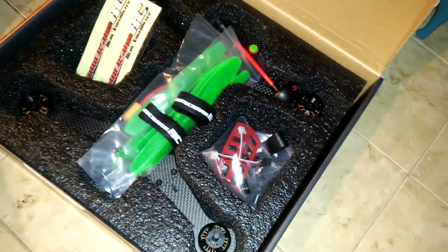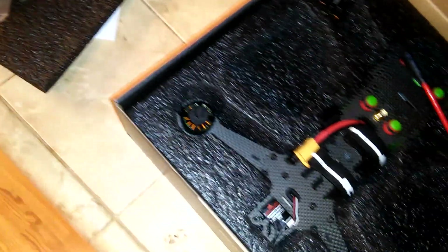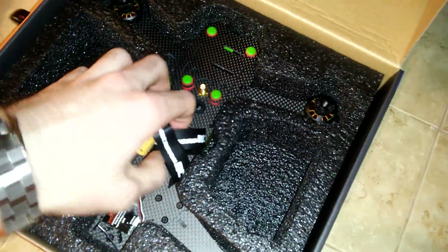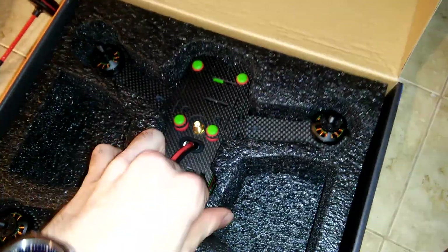I'm new to FPV. I purchased a 200 QX and learned how to fly with that, then purchased a Nano QX FPV and learned how to fly with the goggles. I feel pretty comfortable flying without stabilization and flying through the goggles, so I thought I'd step it up and get a really nice racing drone — something with good speed, good quality, carbon fiber, pre-assembled.